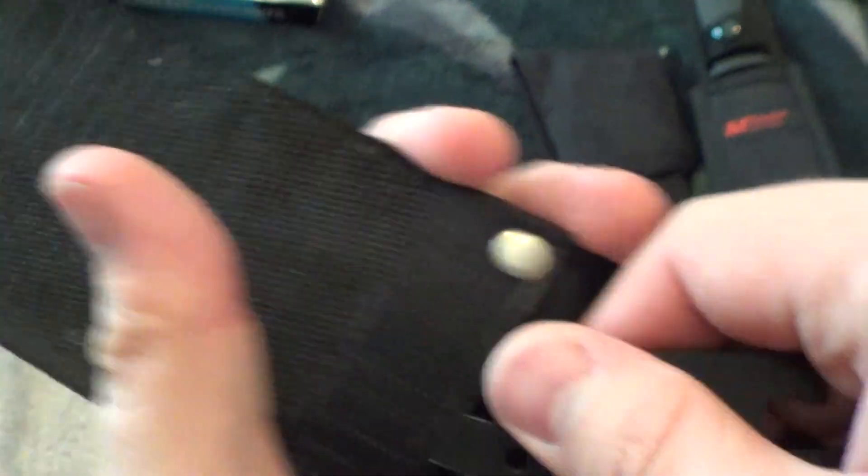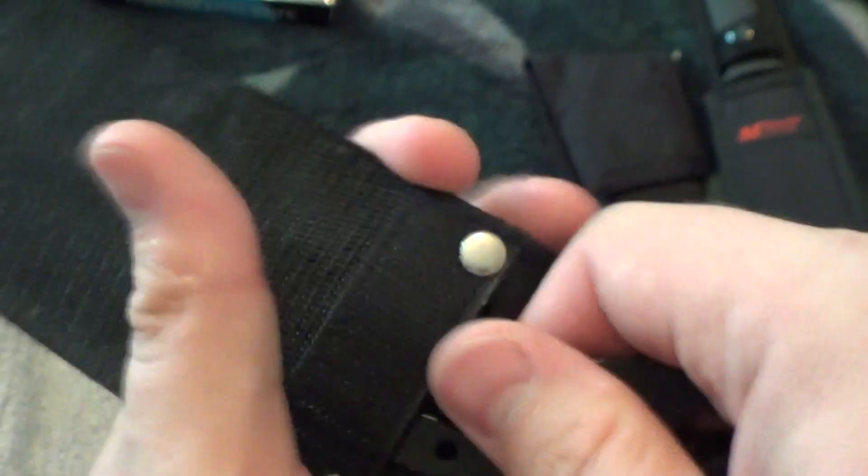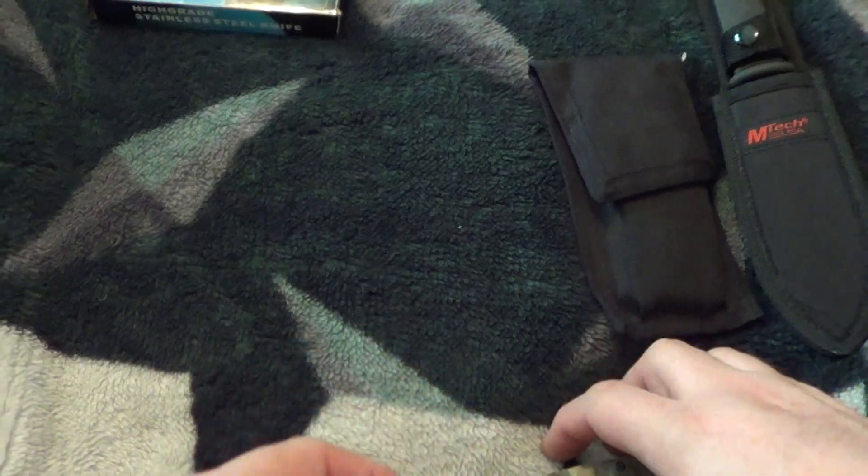The 'Made in China' marking has kind of come off because I kept pulling it in and out over time, it just comes off.